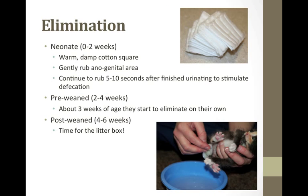Neonates need to be stimulated for urination and defecation. Stimulate elimination by using warm water on a cotton square or small piece of paper towel, and gently rub the anal genital area to elicit urination and defecation. Do not rub hard. I like to stimulate over a garbage pail. You can move the kitten over the litter box at three weeks so they start to make the connection. Stimulate after each feeding for up to about three weeks of age. They should urinate every time. Keep stimulating until there is no more urine coming out, as they need the stimulation to completely empty their bladder. When ready to defecate, they will use abdominal effort and appear to strain — be gentle and patient.